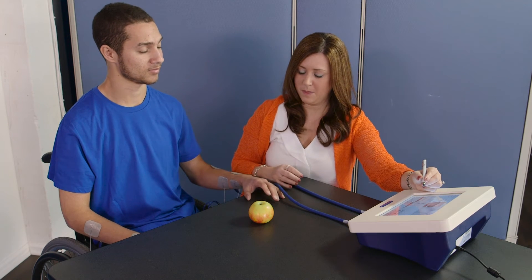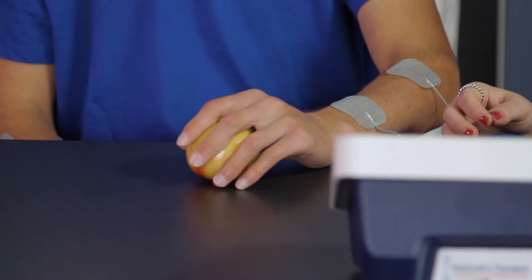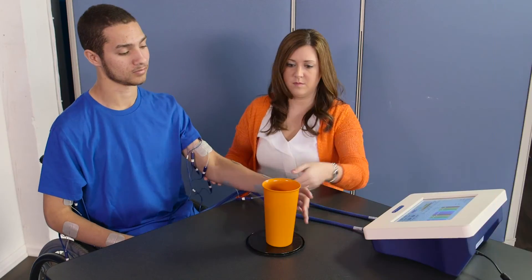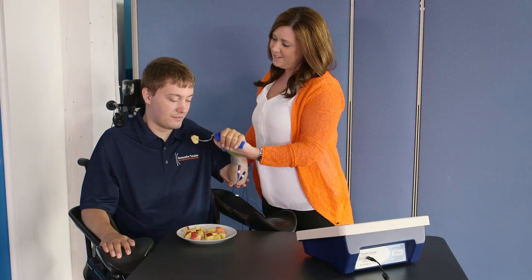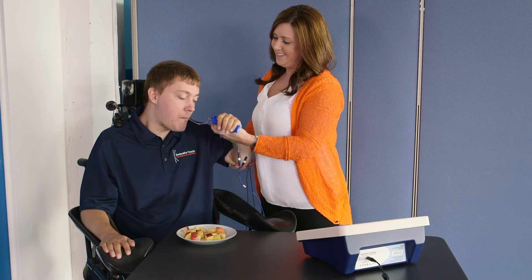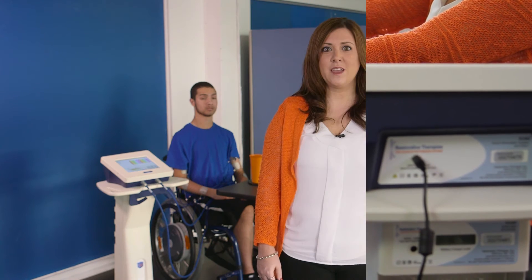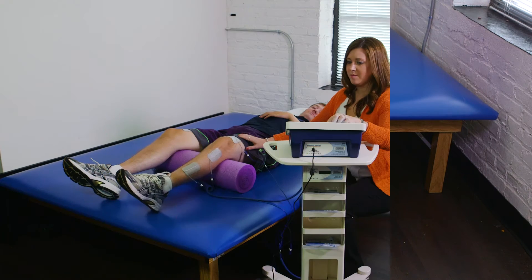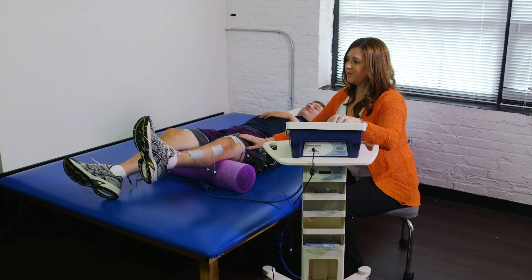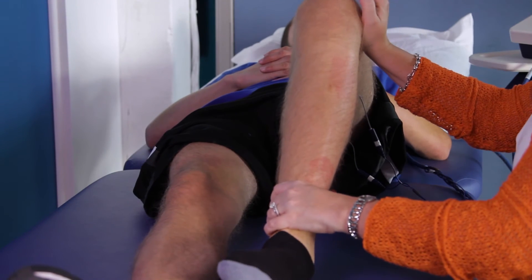The upper extremity library has therapy programs for activities including grasp and release, forward reach grasp and retract, hand to mouth, upper extremity weight bearing, and many others. The lower extremity library has therapy programs for activities including long and short arc quads, sit to stand, heel slides, and many others.